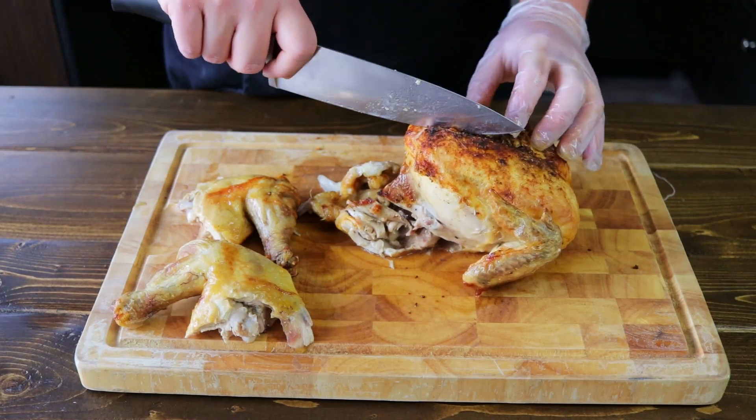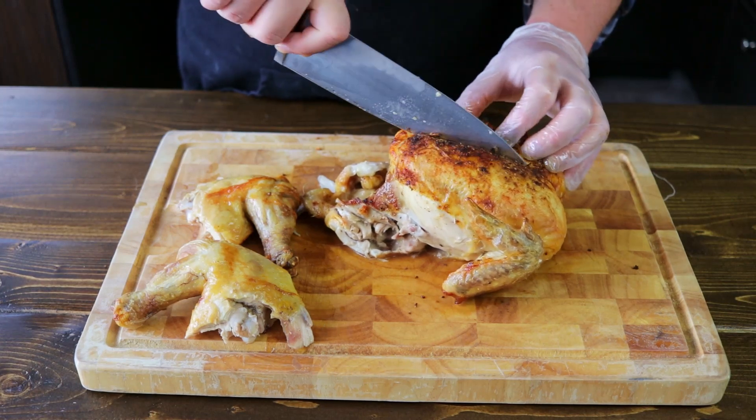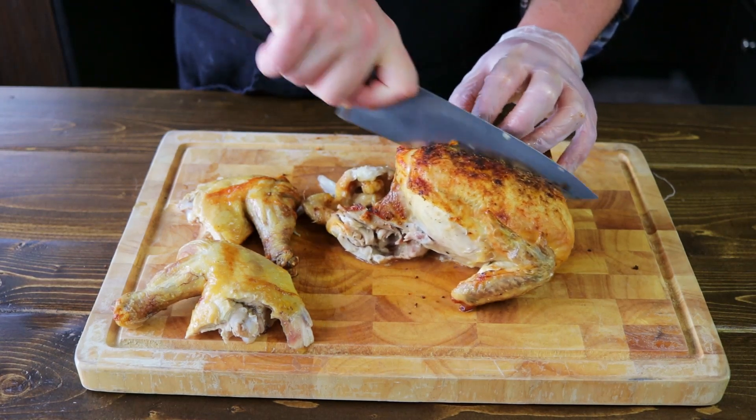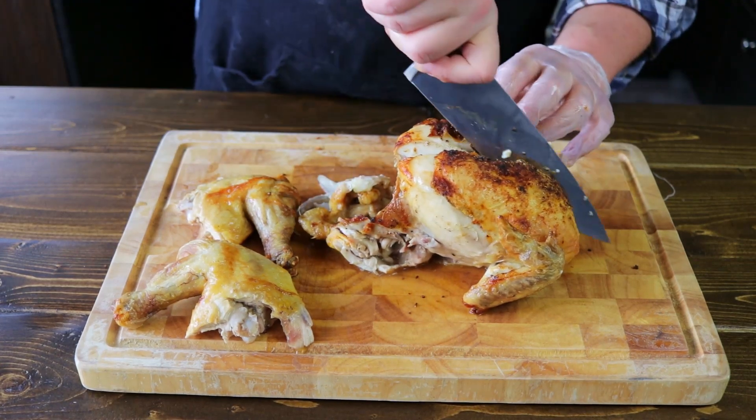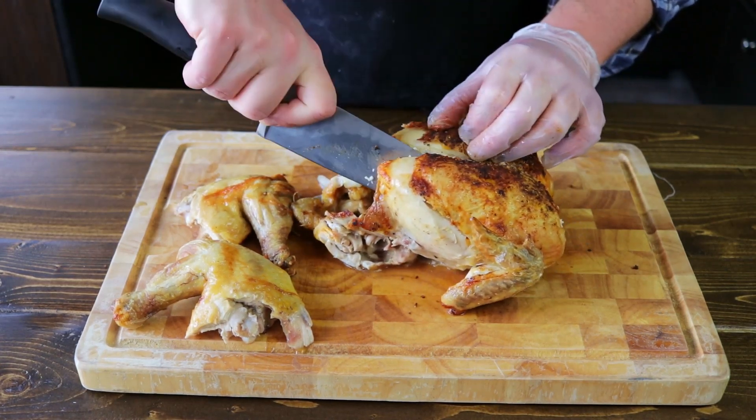To remove the breast from the bone, all you need to do is follow the rib cage by slicing down the side of it. Keep the knife tight to the breast bone and just work your way down the side of it, and the breast will come off. You can keep the wing attached or you can also remove it.